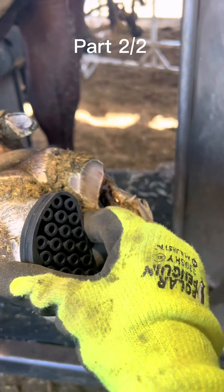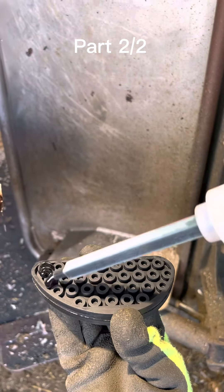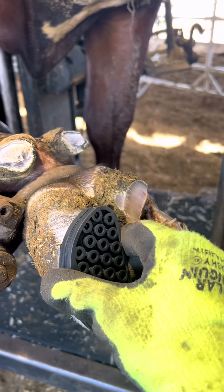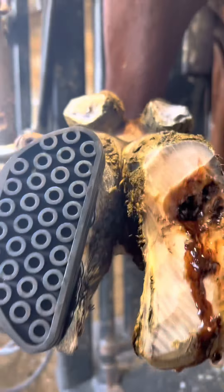Now that we have it all cleaned out, I roughed up that other claw and now it's time to apply the rubber block to add comfort. She'll now be able to put all her weight on that rubber block and take all the weight off the sore lesion. This is a side angle of the block to show you how much lift she gets to step on.